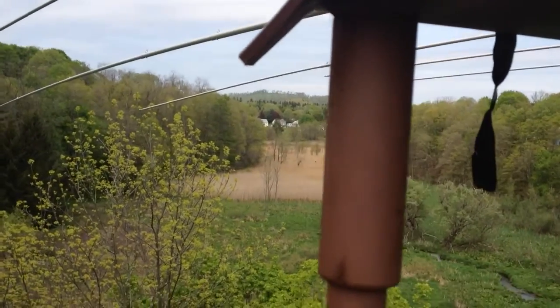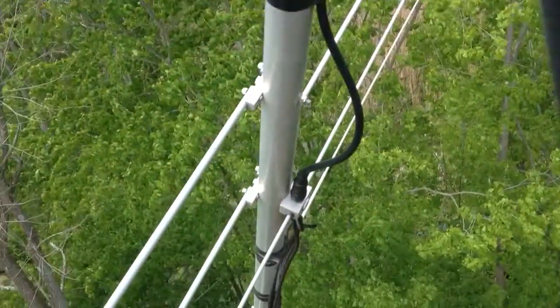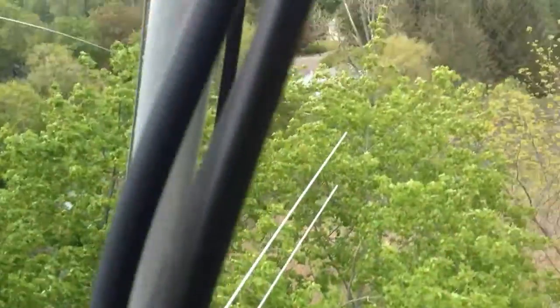Hey guys, Lee WW2DX here on the tower with Ray W2RE up here above me. We're at the W2 Quaker site, and what we're doing here is doing a repair on a 6-meter 6M7 Yagi.